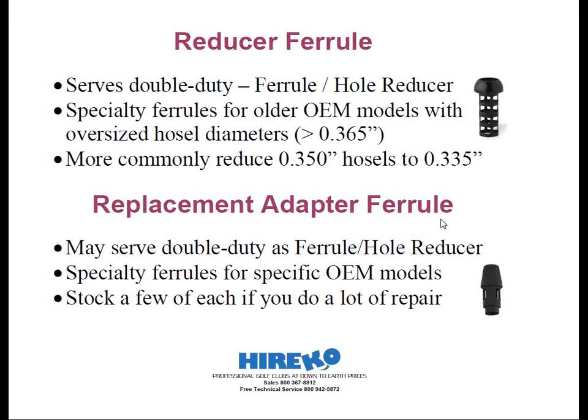Replacement adapter ferrules are a specific type used in repair and reshafting of pro-line OEM models. Some will be exclusive to one make and model, such as a PING G2 fairway wood or a PING TISI titanium driver. Others might fit a particular brand, such as a model for Callaway that fits many different models within their line. Some of these specialty ferrules available from component suppliers will accept .335 shafts rather than the .350 shafts originally offered in the OEM model. Therefore, these can also be considered reducer ferrules as well.